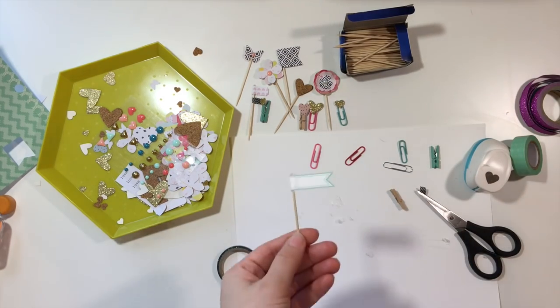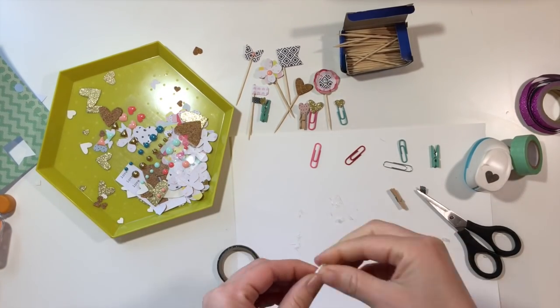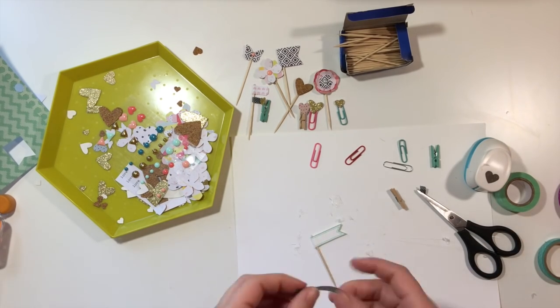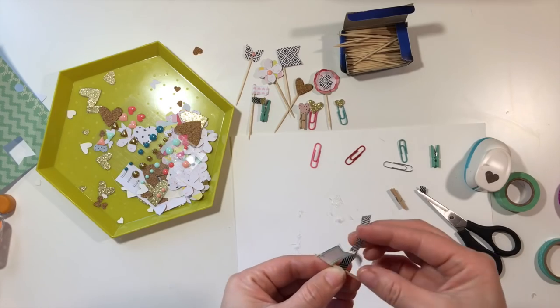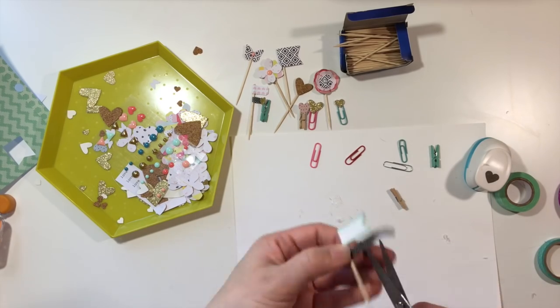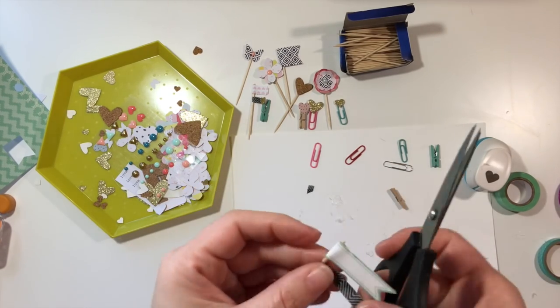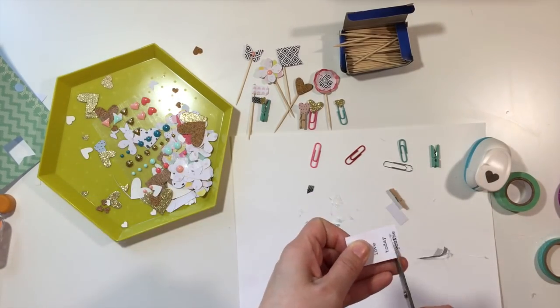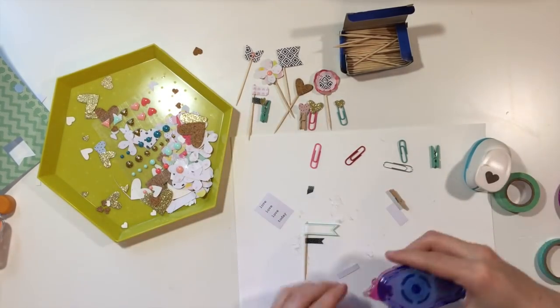Next, that was a label I had from my stash, so I just folded it over and used it, and it was perfect for this project. I'm going to add a little bit of washi tape for interest there at the bottom. On some of these American Crafts toothpick embellishments, they do have two layers of banners, and so I thought I'd try to recreate that as best as I could.